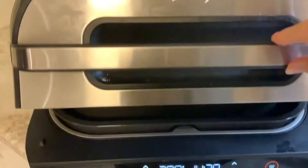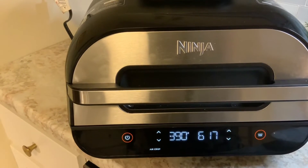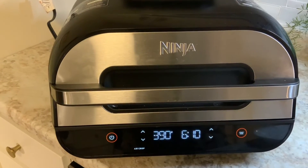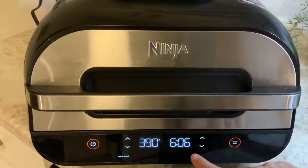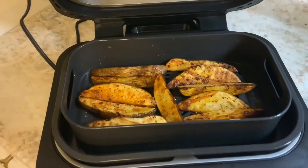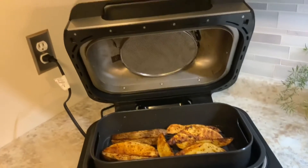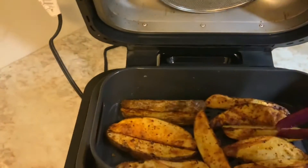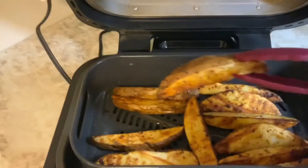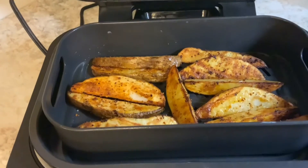It just automatically starts again. Check on our potatoes — you know how long fresh raw potatoes that are pretty thick take in the oven. This was a countdown from 20 minutes. Let's take a peek — oh, they're looking good! It does throw off some heat. I always make sure I pull the unit out from the corner. Look at these, they're getting crispy! They're pretty thick with just a little seasoning. I'll put a little more salt on those.